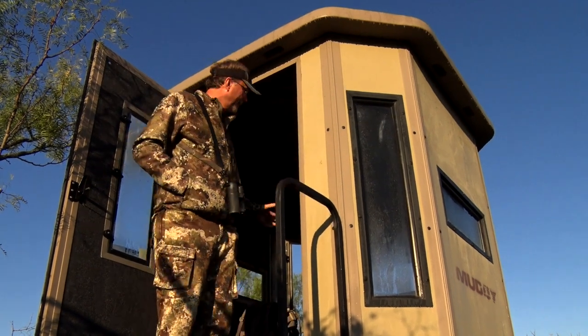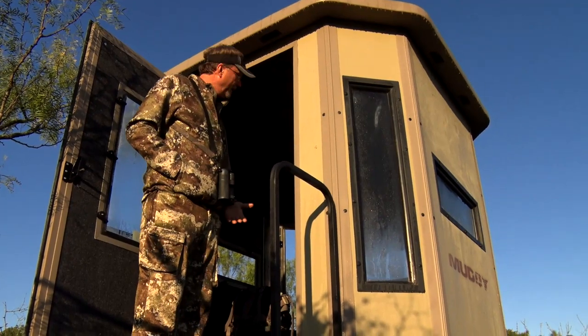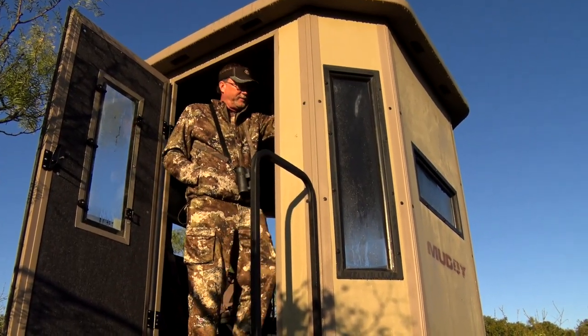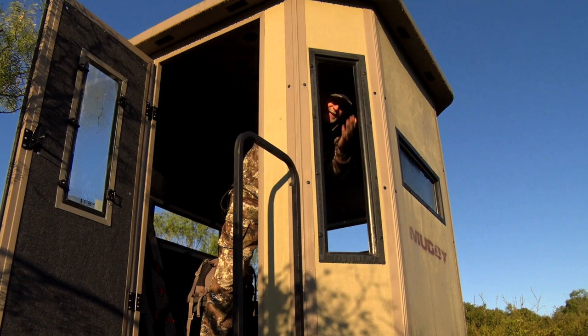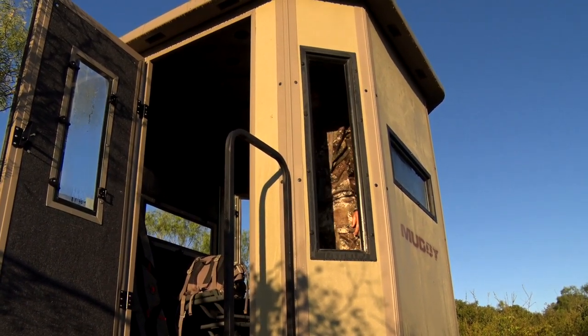When you look at the size of some of these blinds, this Big Muddy blind that I'm standing right here — you can go inside this door, and I can open and close some of these windows right here for bow hunting, handgun hunting, or whatever it may be, and stand at full draw and basically be able to shoot.